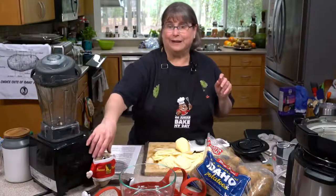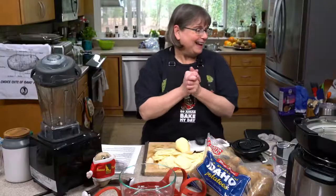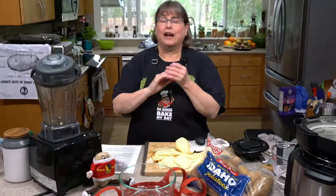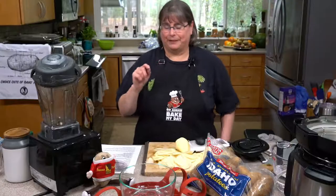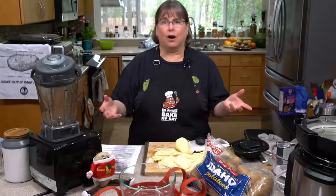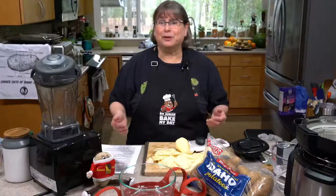You guys can see my friend Spuddy Buddy. We've got all the potato stuff. Today we're going to make something that seems really hard and fancy, but it's actually really pretty simple.